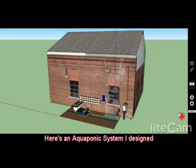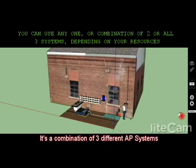Hi everybody, this is Saeed. Here's an aquaponics system I designed. It's a combination of three different aquaponics systems.